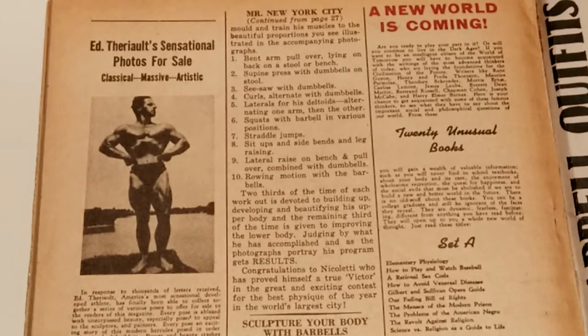What he does is the bent arm pullover lying on his back on a stool or a bench. I'm assuming that is done with a barbell.